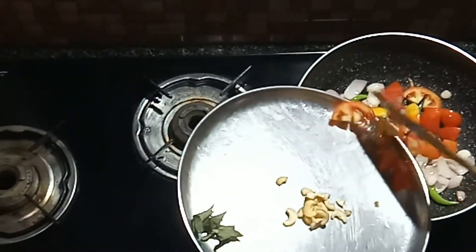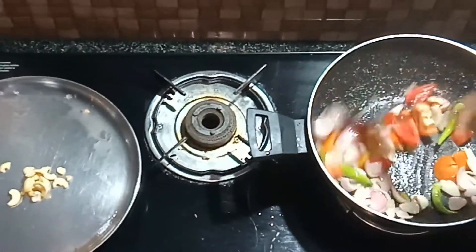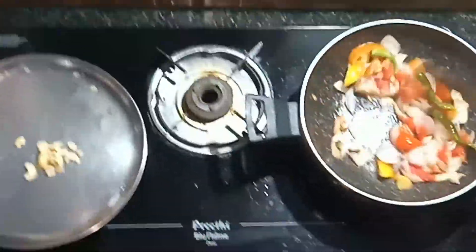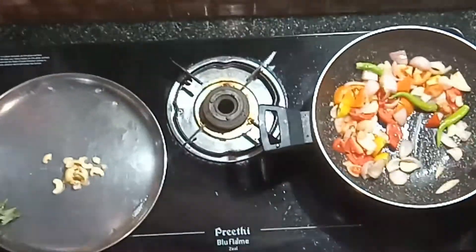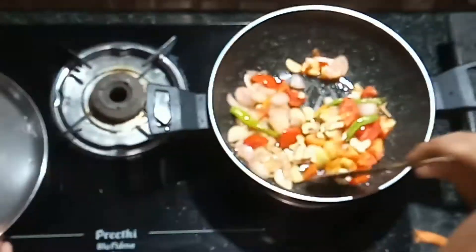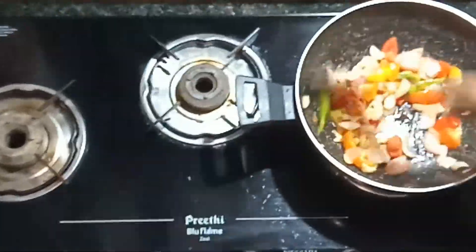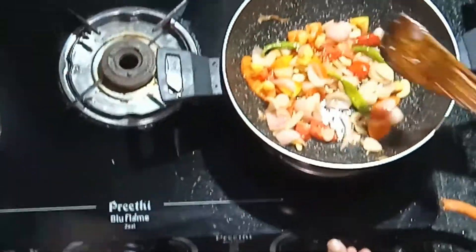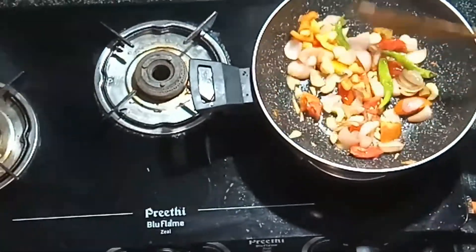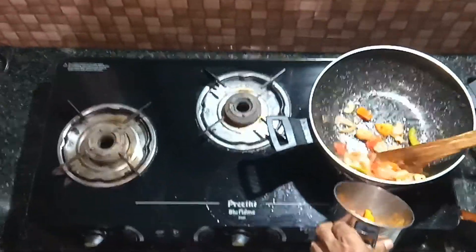Now remove the material and remove the rod. We will adjust in the middle, and I will make it to taste.